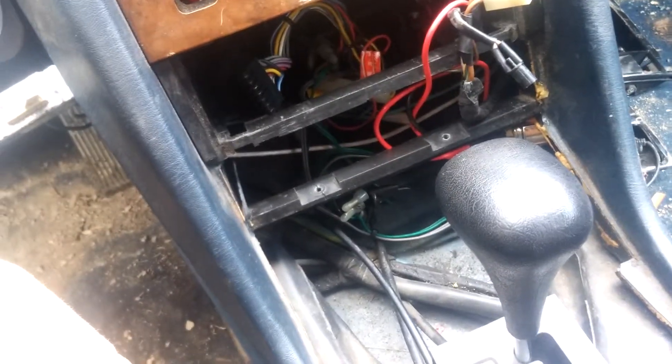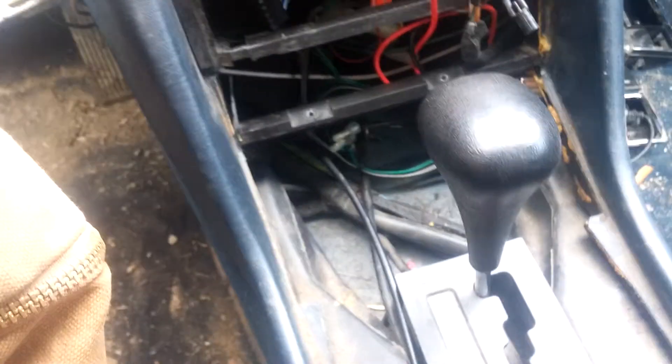I'm going to show you how to run CB antenna cable for an '83 Mercedes. So right here I've got my Cobra CB, and the wires for it come out of the back. Right there is the CB cable.